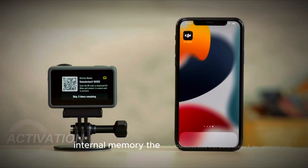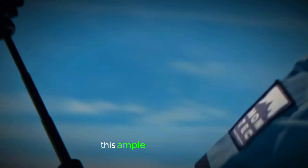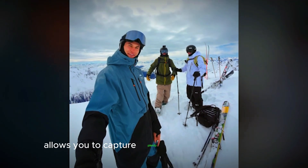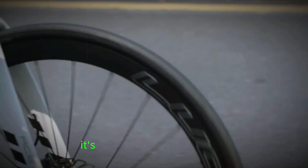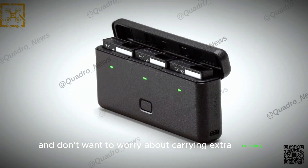The DJI Osmo Action 5 Pro comes equipped with 47 gigabytes of internal memory. This ample storage space allows you to capture plenty of footage and photos without the immediate need for external storage. It's a convenient feature for those who are always on the go and don't want to worry about carrying extra memory cards.